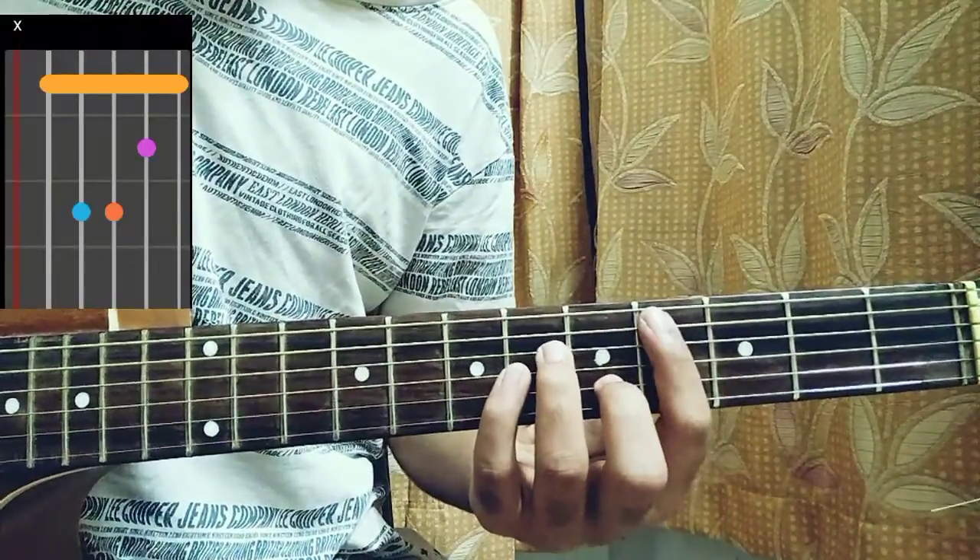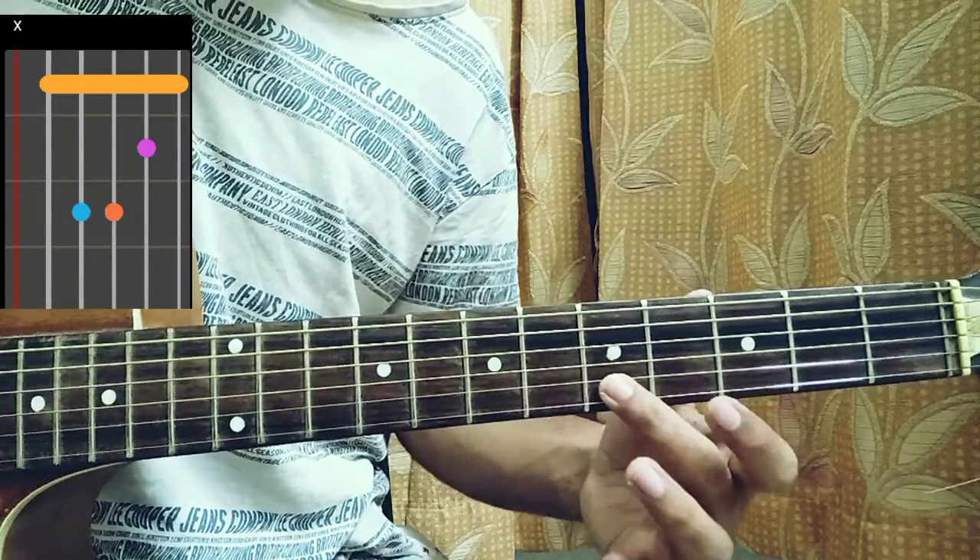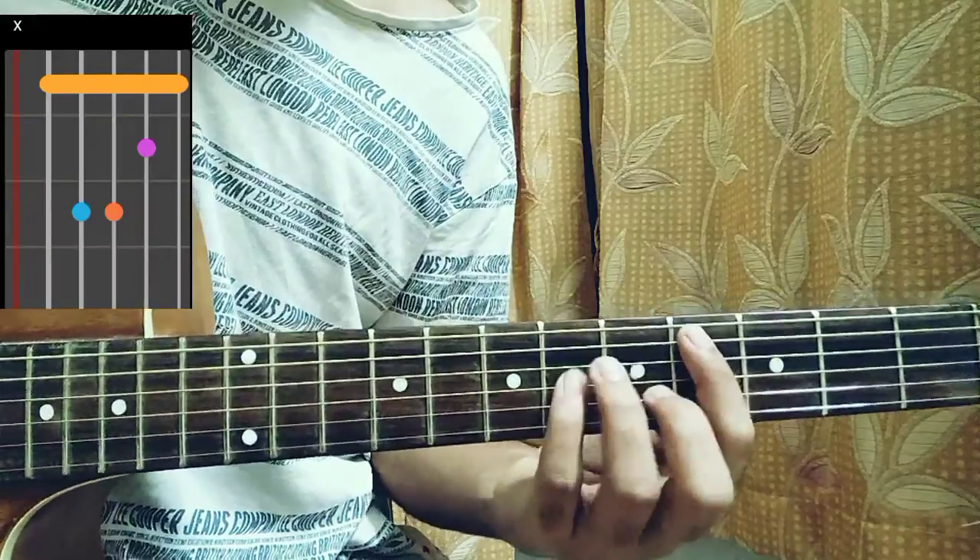First chord is C sharp minor: 4 on the A string, E string muted, D string 6th fret, G string 6th fret, B string 5th fret, high E string 4th fret.